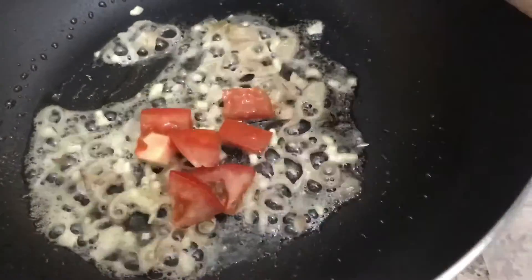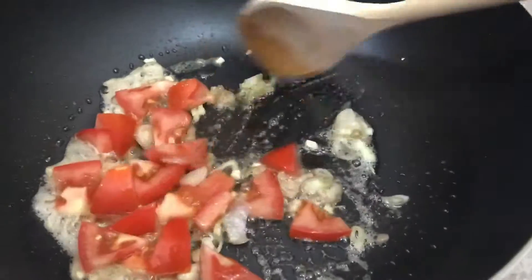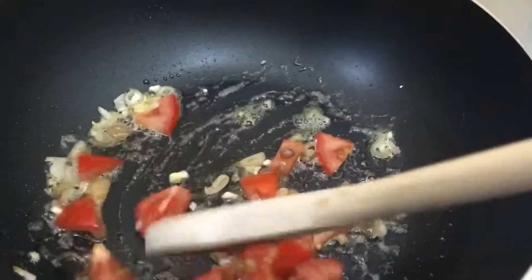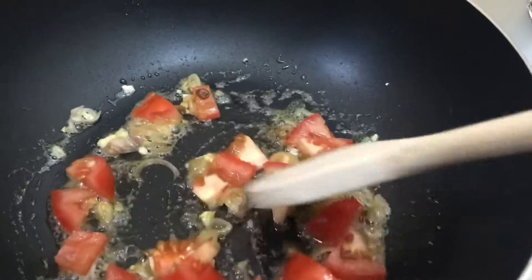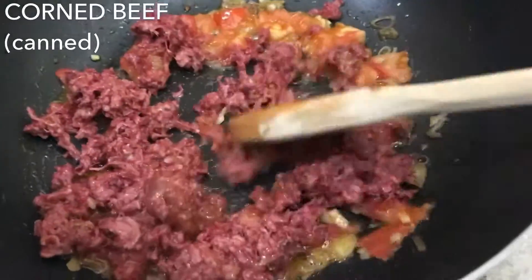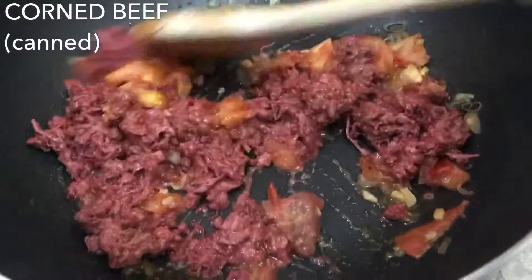I'm going to add some beans and cook it up. I'm going to add a little bit to the garlic, and just add a little bit of beans. I'm going to add an oil.